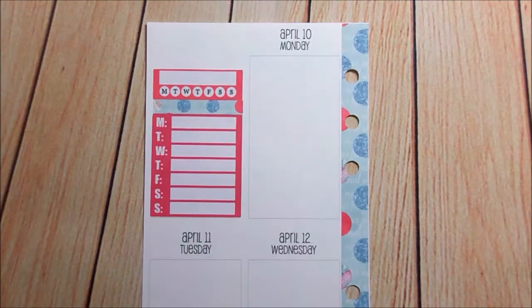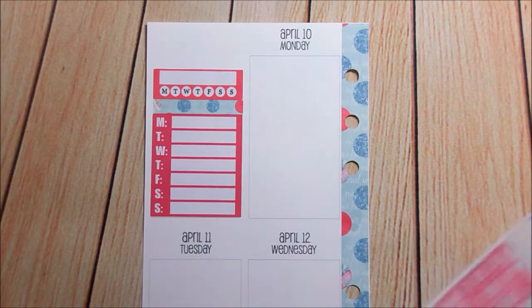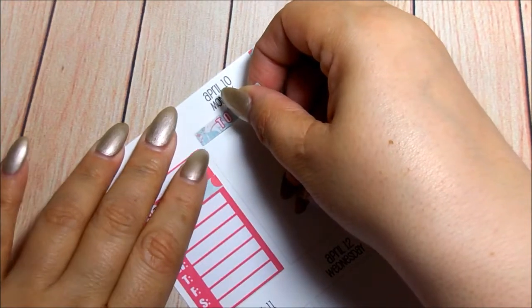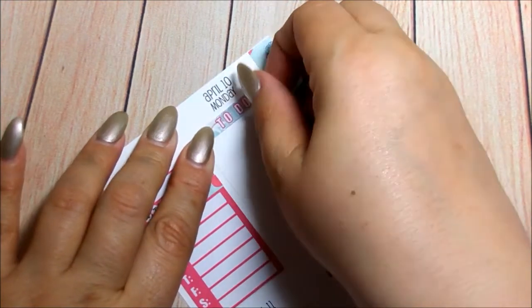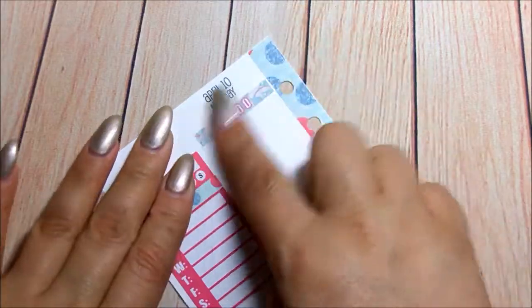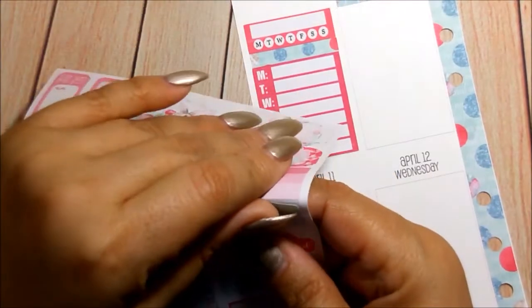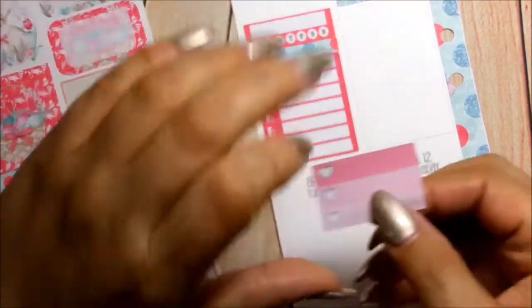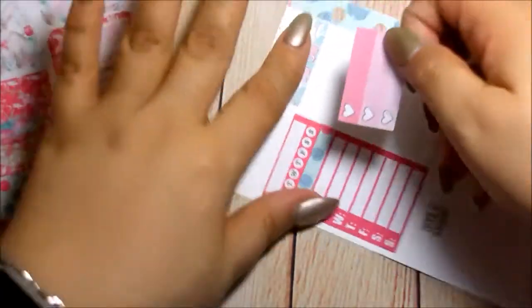So now let's go ahead and move to day by day, starting with Monday. I'm going to combine them because I have a lot to do today.